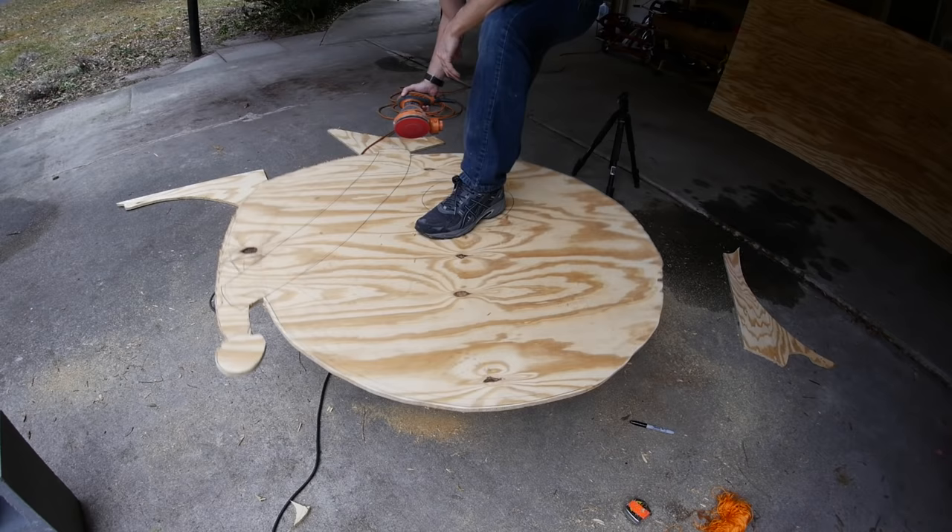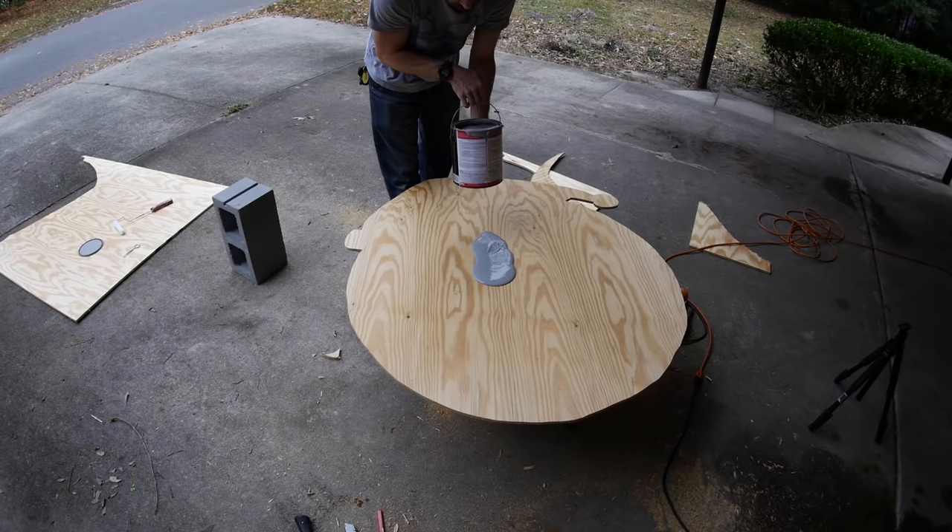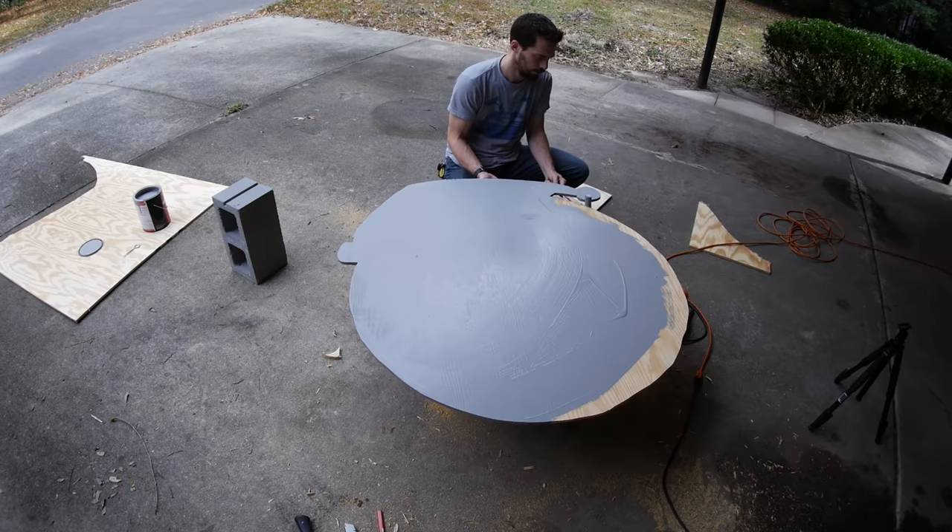This is going to be seen at a distance, so the details don't really matter and it doesn't have to be perfectly smooth. I covered the whole thing, front and back, with some grey exterior paint. I got the cheapest paint I could get and just got grey.